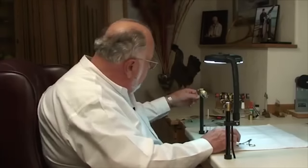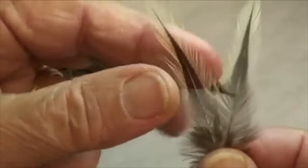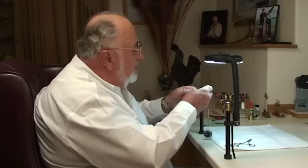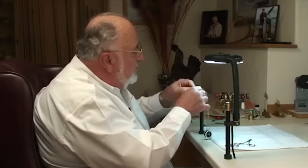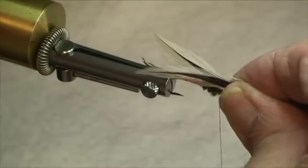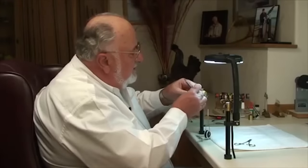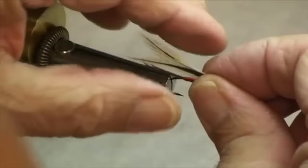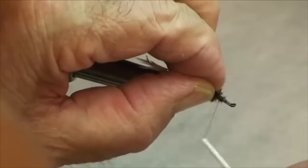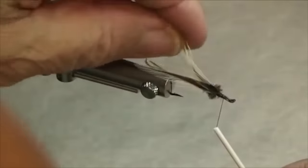Now we're ready for the wings. What I've got here is a matched pair of badger hackles. The way I do it is I'll take these and put them face to face — in other words the concave side is outwards. Line up the tips. You can hold them so that the wing is going to be right to the end of the tail. Pinch it there, clip that to length, knock out the loose ones. I'll take and pinch these together and tie the two wings on at the same time right on top of the hook, nice and firm — and they'll splay out just beautifully like so. Perfect.